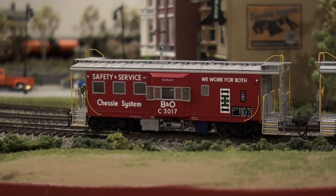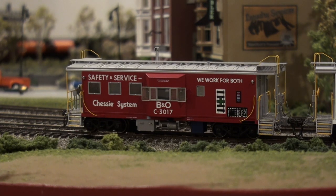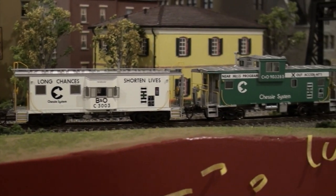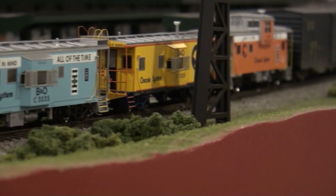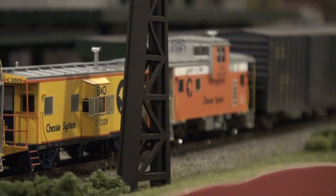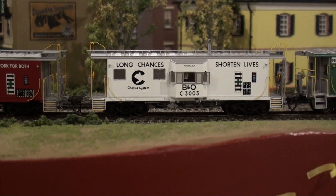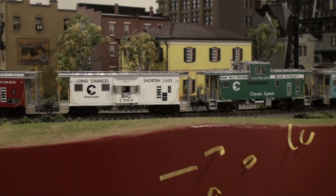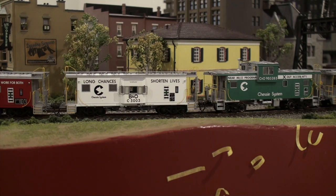I'm back. These are the other cabooses: safety service, number 3017. I really like the red — I think this is extremely cool. I basically have the rainbow here. I have Tangents, an Overland, and one more Overland up there. These Tangent cabooses are just beautiful. They really hold up. You put these next to the brass ones and they're comparable — not the same caboose, but in terms of quality, paint work, and the see-through walkways, that is something they both share.